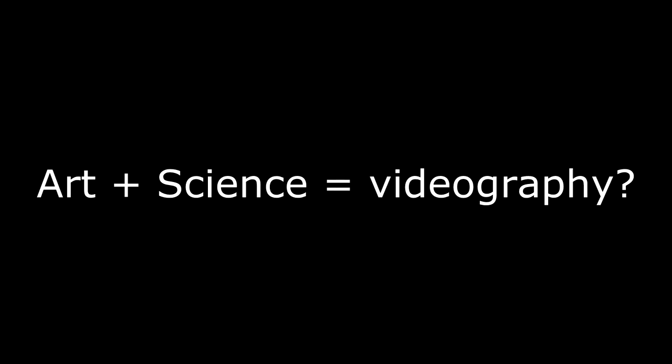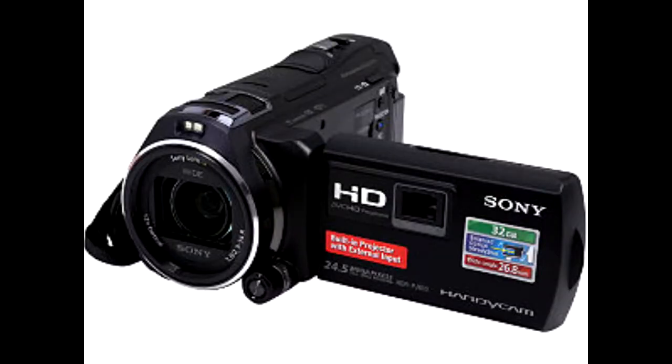Videography is both an art and a science. Today I'll be reviewing the camera I use to make my videos: the Sony HDR-PJ810.